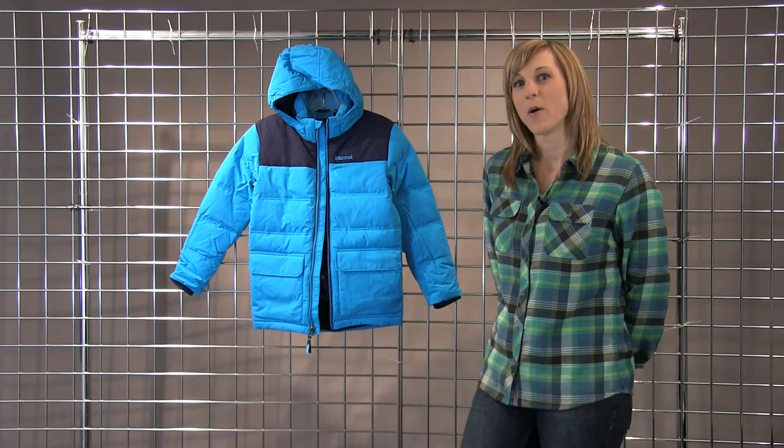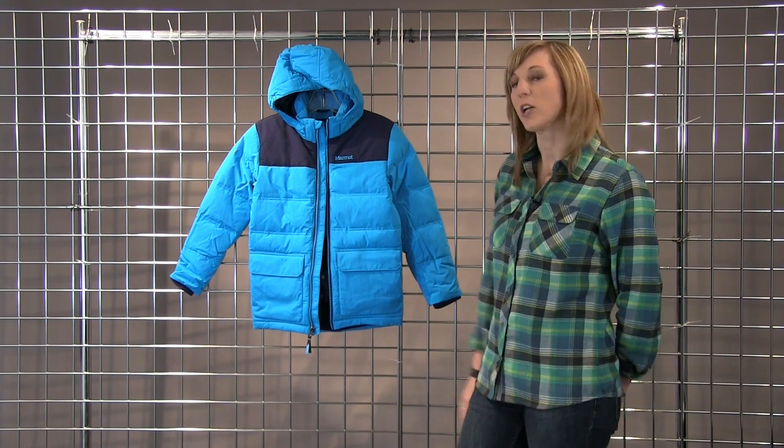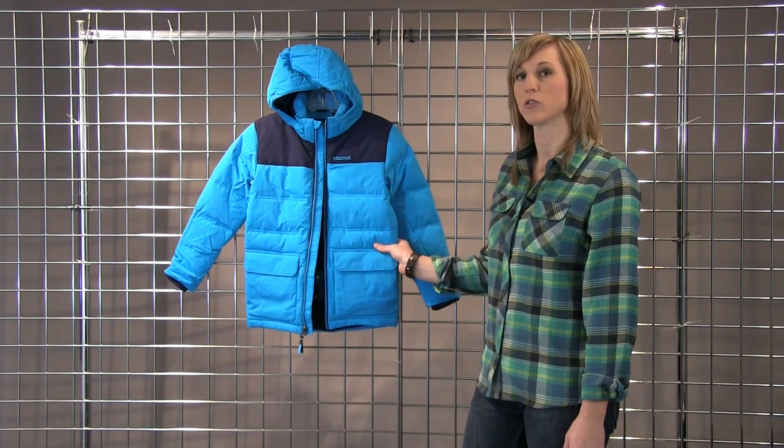Welcome to Winter Kids. I'm Meg from Marmot. I'm here to talk about the rail jacket. This very durable jacket is made of Marmot membrane waterproof breathable fabric as well as Cordura.